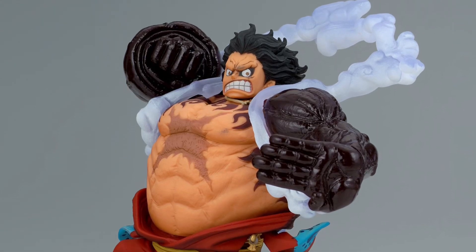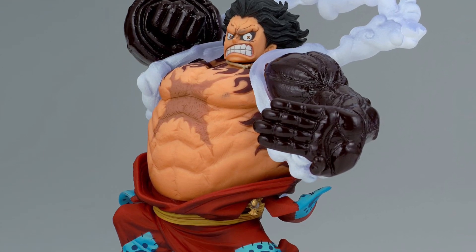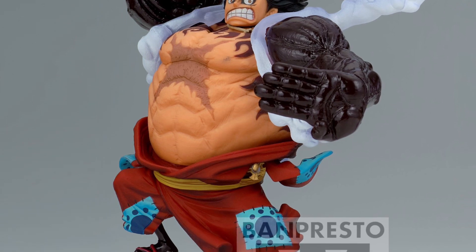Monkey D. Luffy — whichever way you pronounce it, whatever works for you, okay?